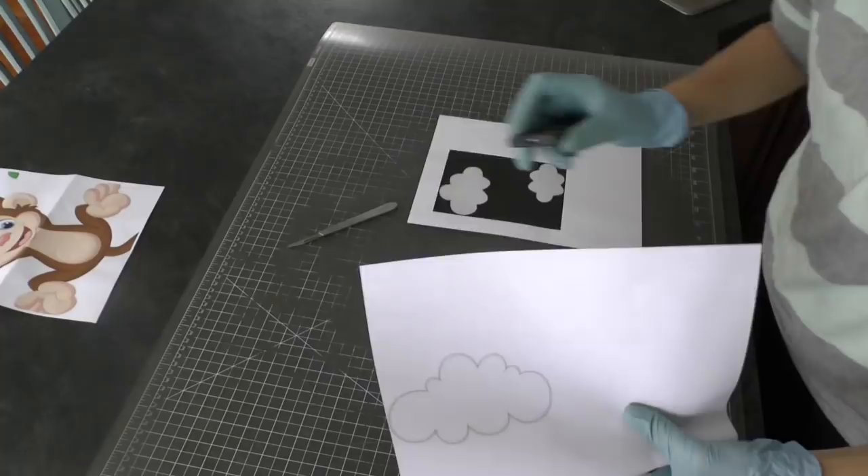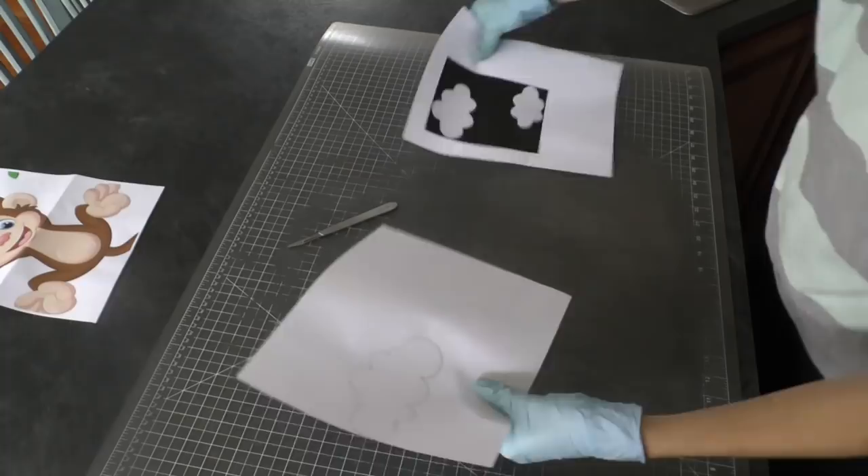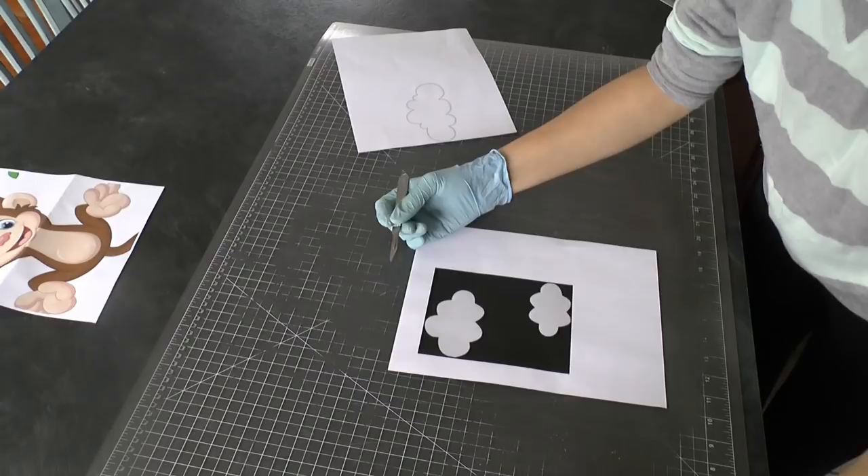I started off by going online and printing out some PNG images of clouds. They don't have to be PNG, they could just be regular JPEG images. I found the sizes that I wanted — I have three different sizes here — and just printed them out on regular computer paper.